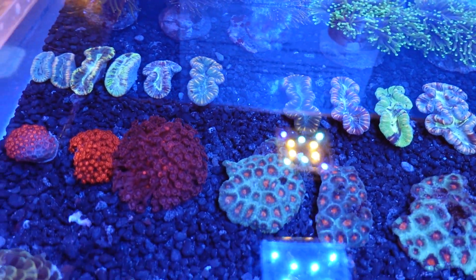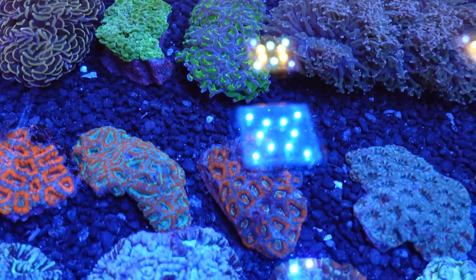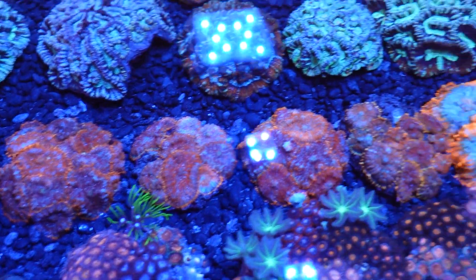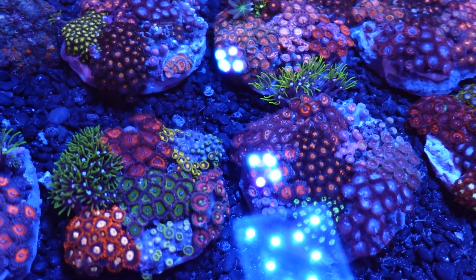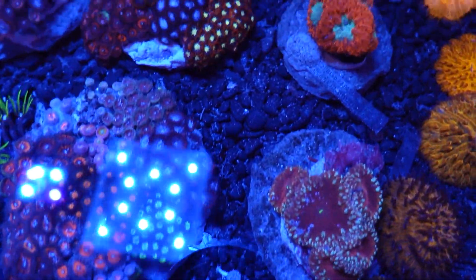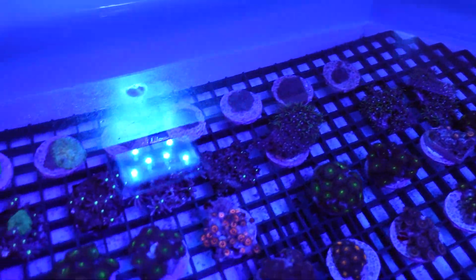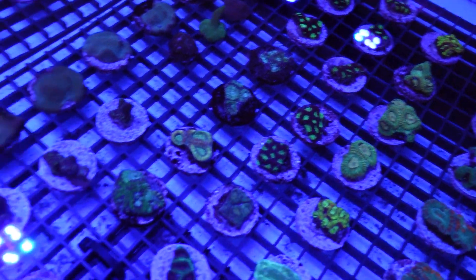We've got some sponges and more feather duster worms, some clusters, sea squirts and gorgonians. Then this tray is full of some beautiful torches, some Trachyphyllia that are more rainbow in color, some chalice, lots of different hammers in different colors, Micromussa gardens or Acan gardens if you'd like to call them. Then some mushrooms, and some really nice coral gardens put together with lots of different frags. These blastos have been attracting me constantly every single day — they're gorgeous. And then the fungus plates as well.